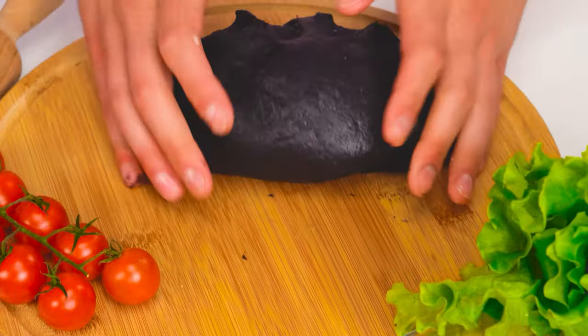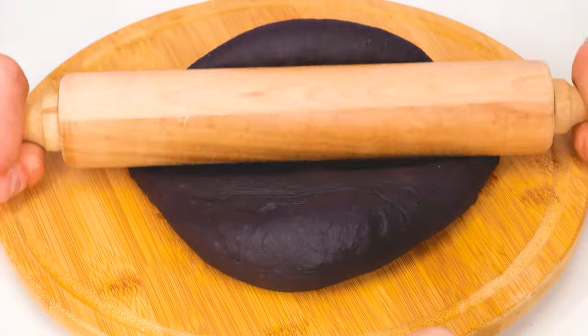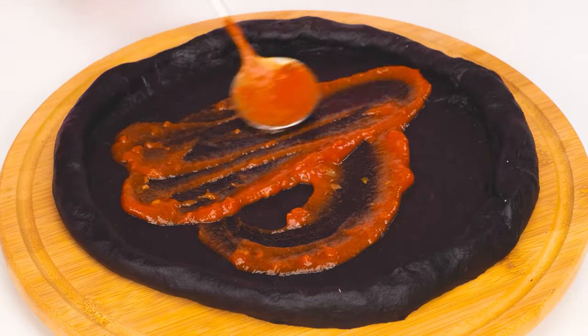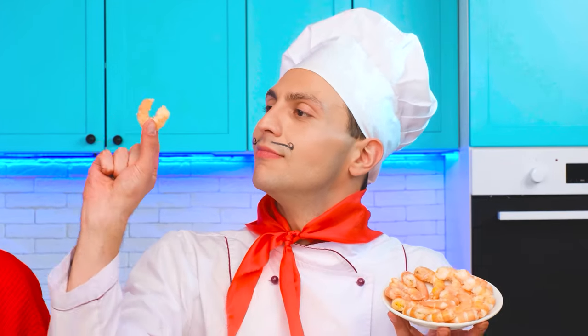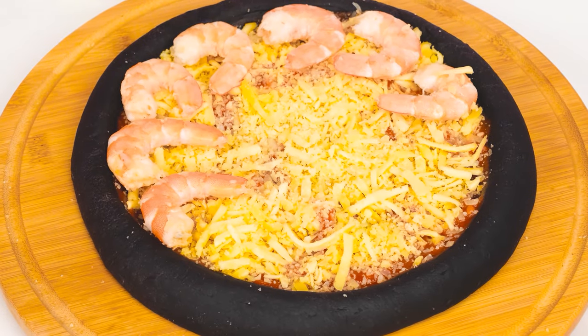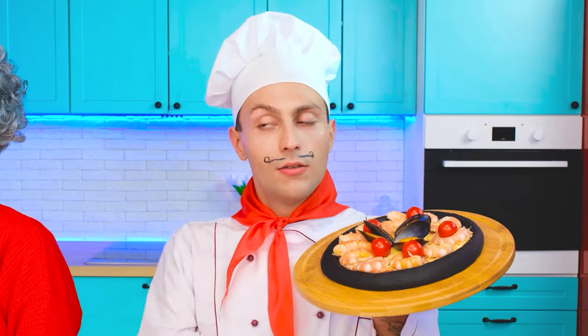Alright, kneading the dough and making it even softer. Then I will use my rolling pin to roll out the perfect dough. We'll add some tomato paste and top it all off with the perfect amount of cheese. Then we will put some shrimp on top. Everything for my beloved little Emma. She'll definitely love it.